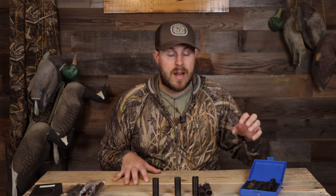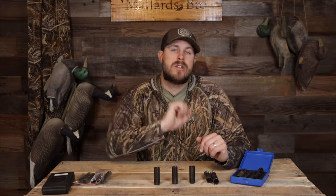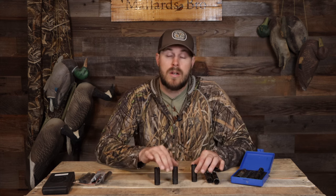Your tubes are going to range from cylinder, which is your most open tube — good for birds sub-15 to 20 yards — through improved cylinder, all the way to full, which is your tightest patterning tube. Most full chokes that come with guns are not rated for steel shot, so the tightest pattern you'll probably get with included tubes is a modified. The three main tubes for any type of bird hunting are improved cylinder, modified, and full choke.